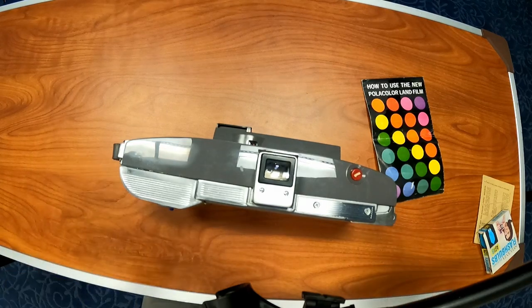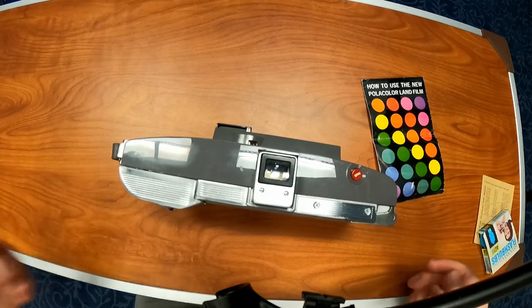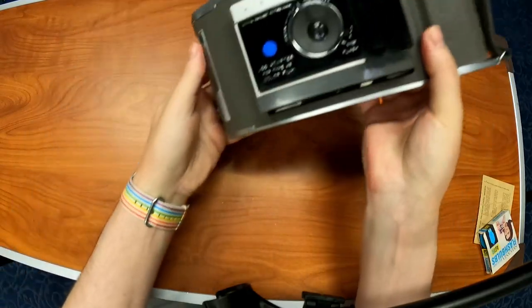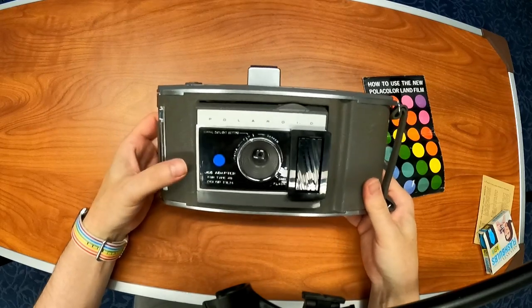Hello. I haven't talked about cameras in a while, but I thought I really wanted to talk about this one. It is not mine — it is one we have here at the library that someone donated last year. This is a Polaroid Land Camera.